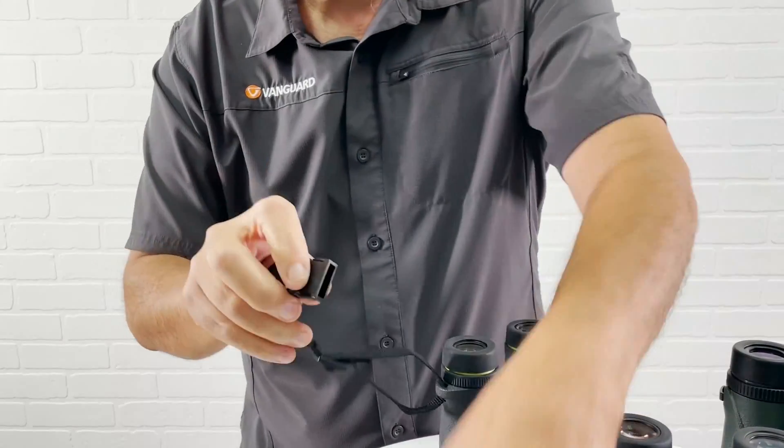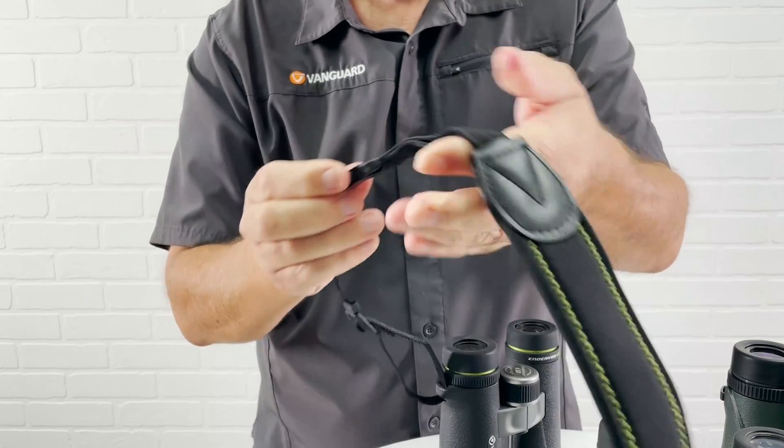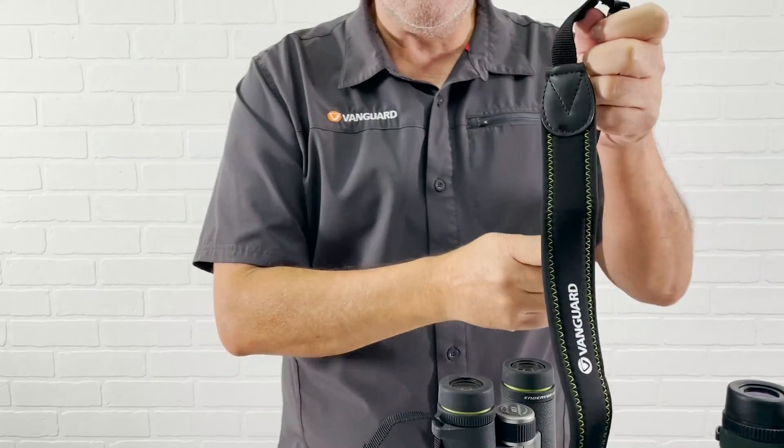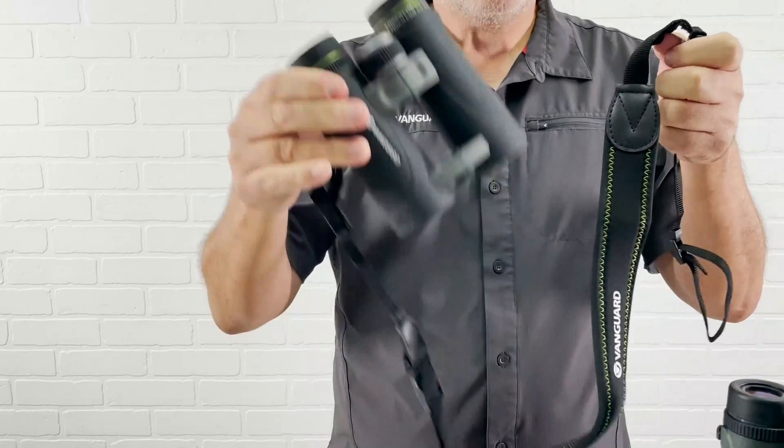Then I can quickly reattach my neoprene neck strap. I'm going to repeat the same process on the other side and my binocular will be done.